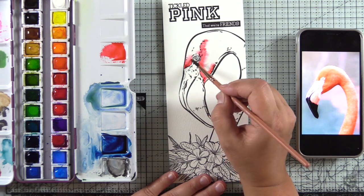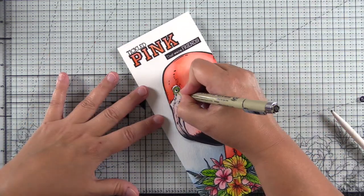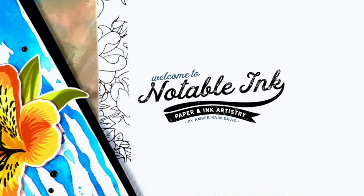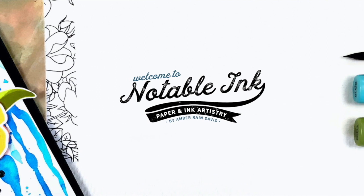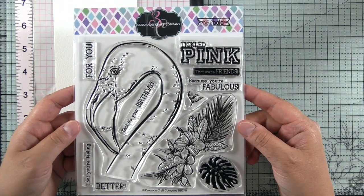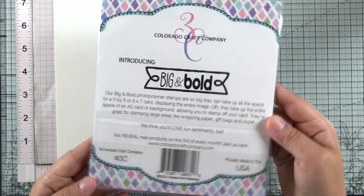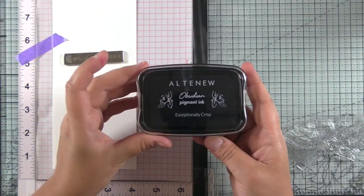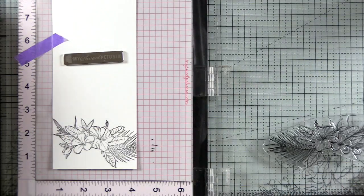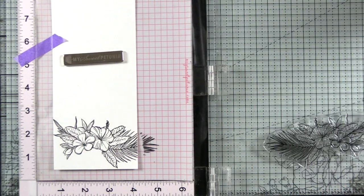Hey guys, it's Amber. Welcome back. I am positively tickled pink to watercolor this flamingo from Colorado Craft Company. It's big, it's bold, so let's get started. This is the Tickled Pink Flamingo from Colorado Craft Company and it's a 6x6 stamp set from their Big and Bold series — just absolutely gorgeous. I really love big stamp sets because they're much easier to watercolor or Copic color. There's more room for color blends.